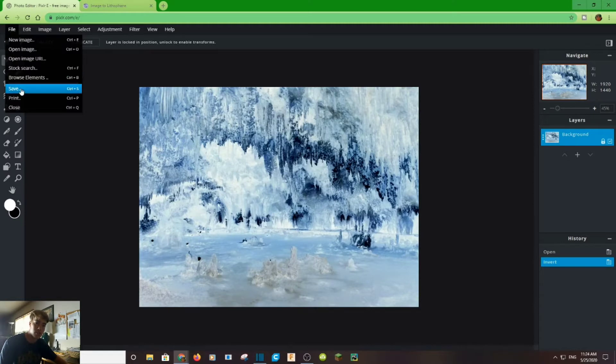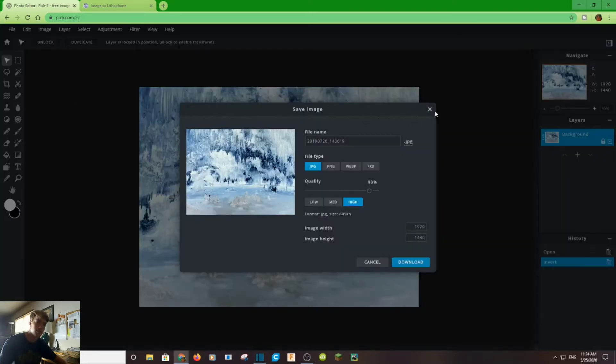Whenever you're done, you can save. I already have this image saved so I'm not going to save it again. You can just name it, switch to the type of file you want — I recommend PNG or JPEG — and then click Download.